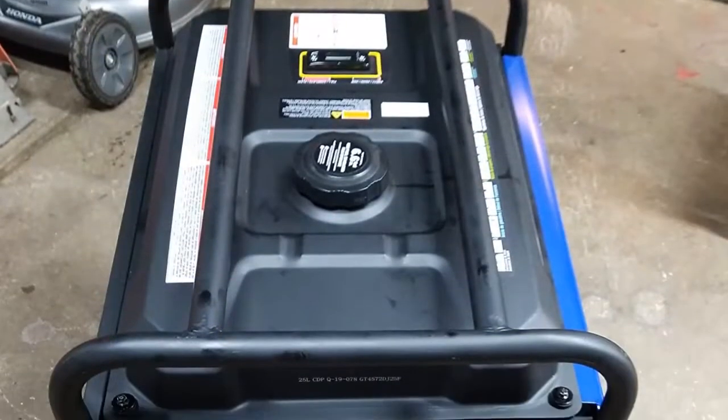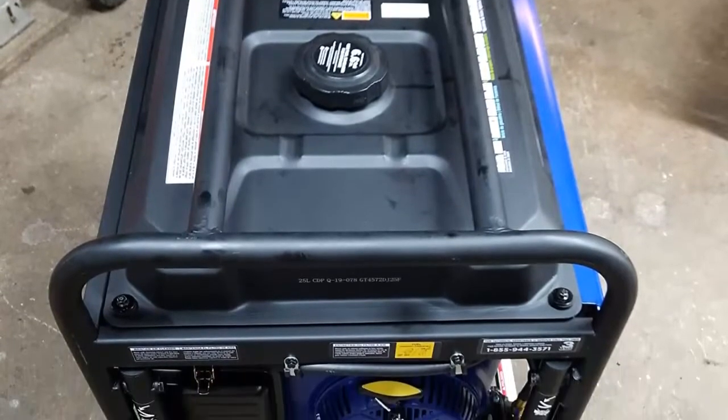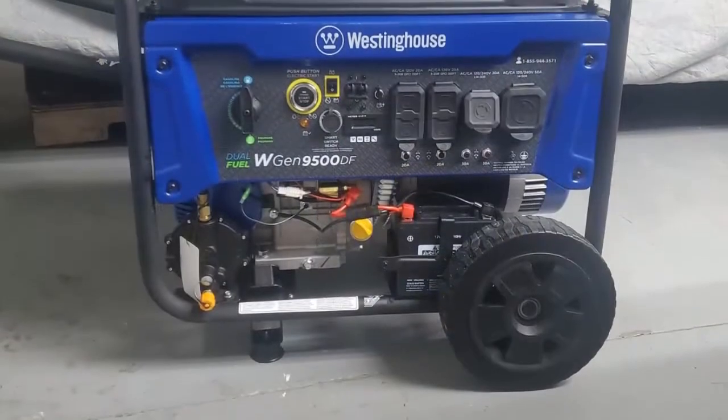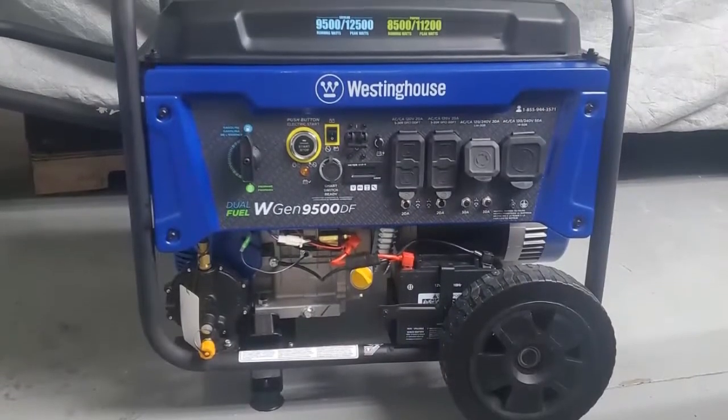It runs your security system, sump pump, refrigerator, furnace, or electrical appliance, with 20A 120V 5-20R outlets for up to 2,400 watts.